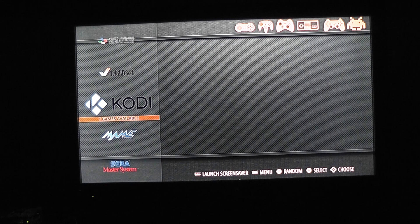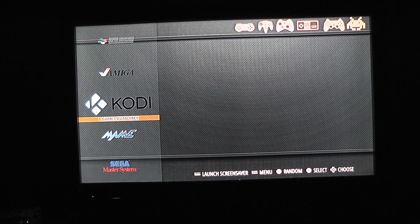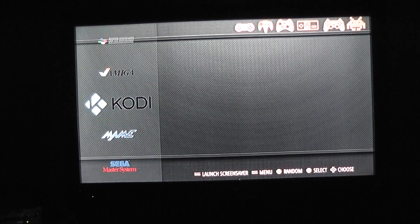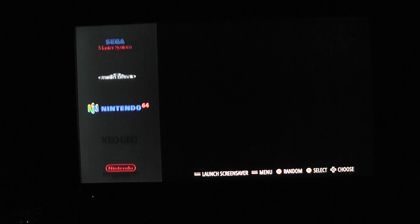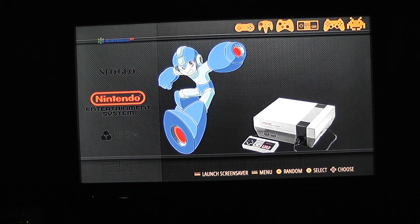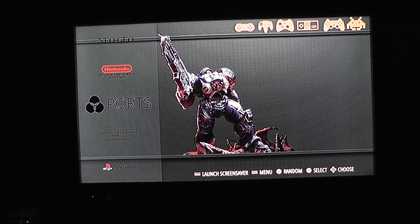Retro Orange Pi works great with this. I've already set this controller up. You do have to map your buttons at the beginning, but once you've done that it remembers it, and every time you load up you can use your controller. The UI has changed since Retro Orange Pi 3 — there's a bit of a UI change and definitely a boot-up change.